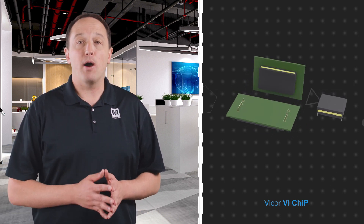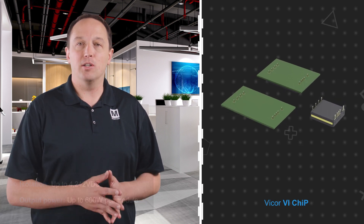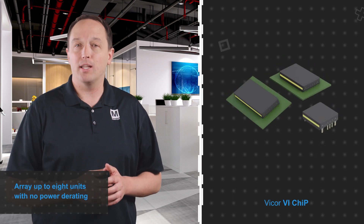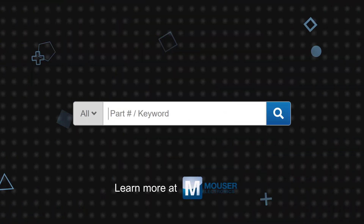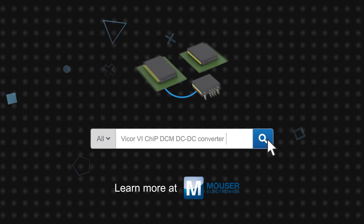Output power ranges from 180 watts up to 600 watts, and the modules can be used in arrays of up to eight units with no load derating to address loads up to 4.8 kilowatts. Vicor VI chip DCM DC-to-DC converter modules are available now on Mouser.com.